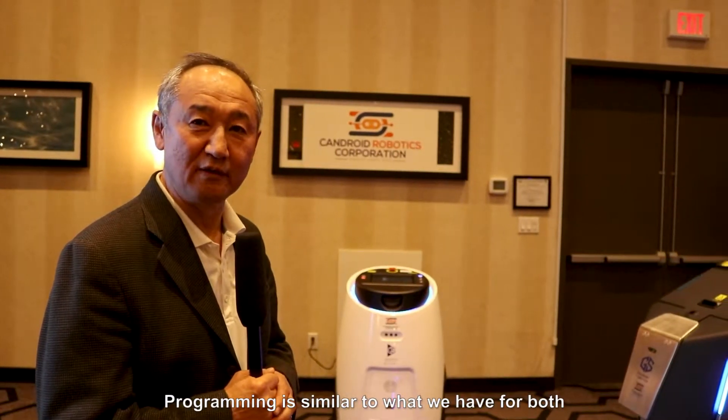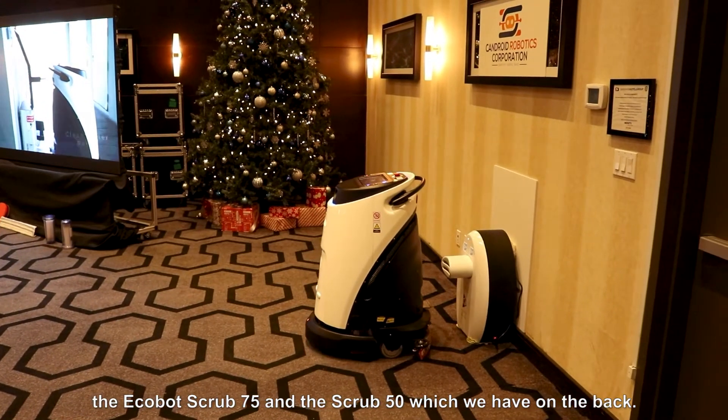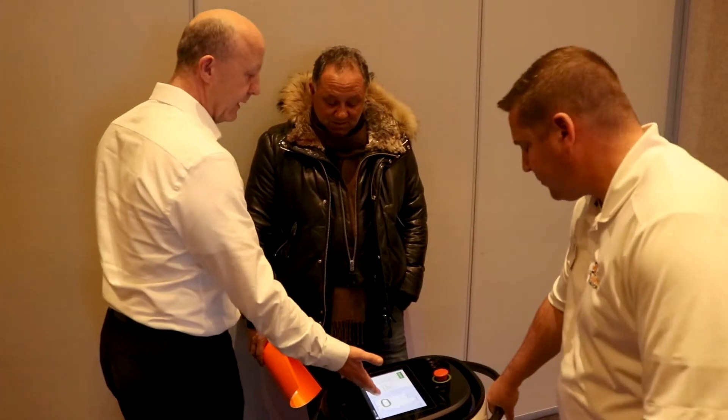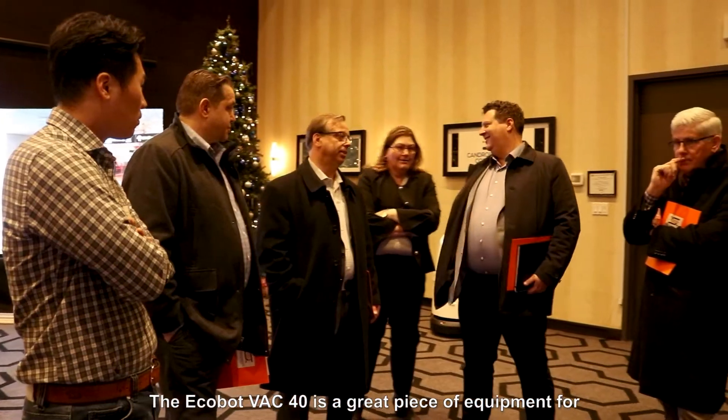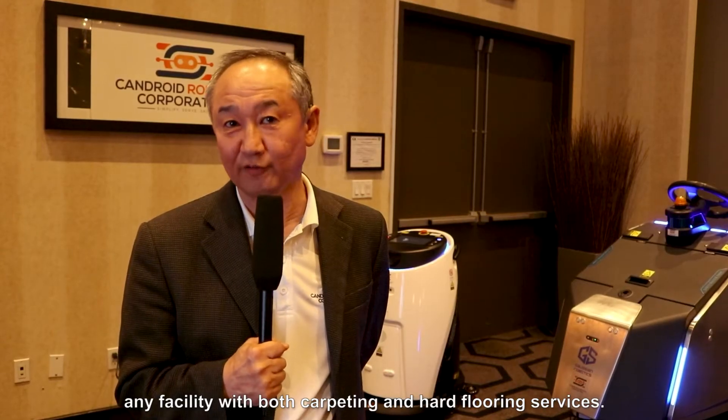Programming is similar to what we have for both the Echobot Scrub 75 and the Scrub 50, which we have on the back. The Echobot Vac 40 is a great piece of equipment for any facility with both carpeting and hard floor surfaces.